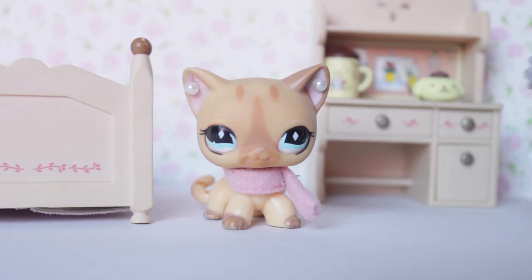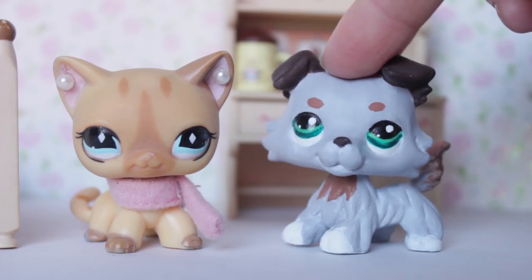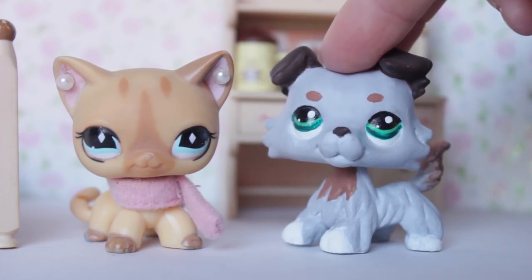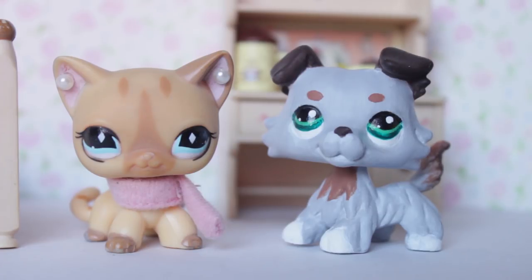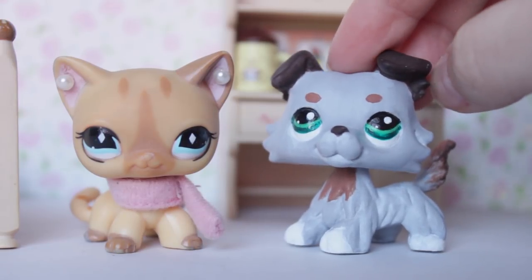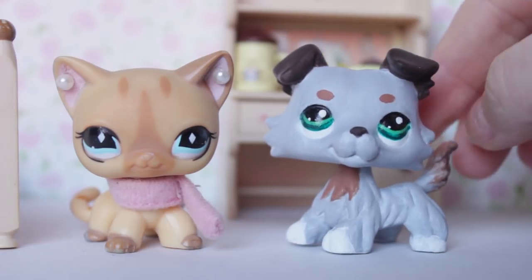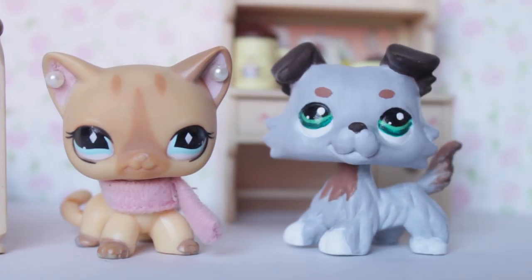So without further ado, here is my custom. Before you ask, he is made from a fake LPS — I don't make any customs on real LPS unless they are completely damaged beyond repair. This is one of the pets from my fake LPS video I made about a month ago, and I think he turned out really well. He looks so cute! I'm not sure what I want to name him yet, so if you have any name ideas, let me know in the comments. I might use him in a future series or video.